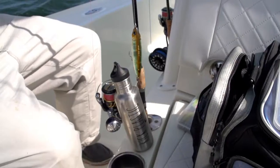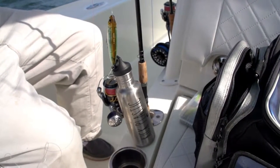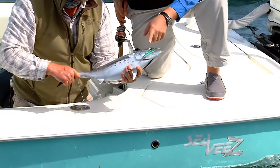I took the rear hook off of my pencil and put about a four-foot leader on it, so I have the weight of this to cast but the representation of the sand eel. And sure enough on the first drift, I got bit. Finally, Yozuri.